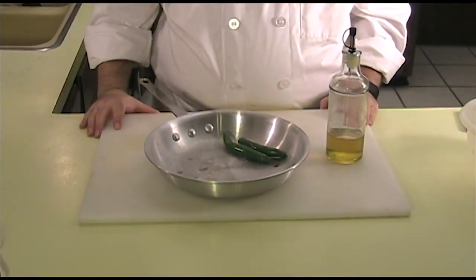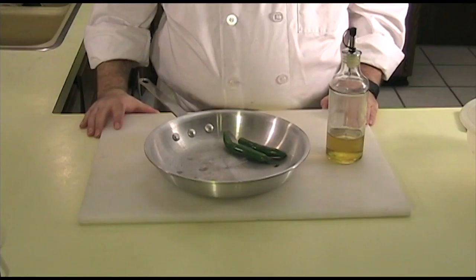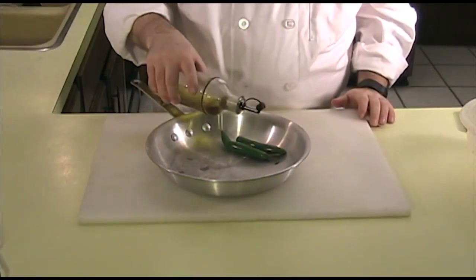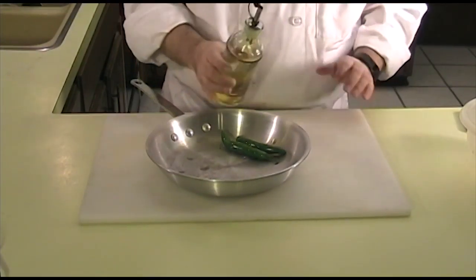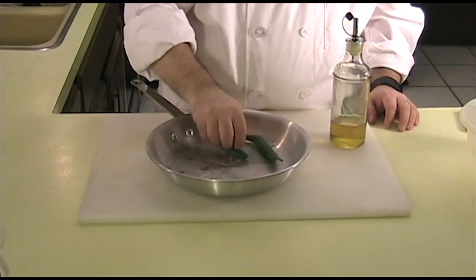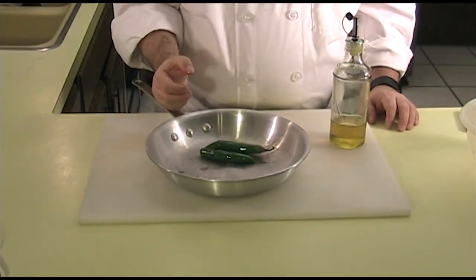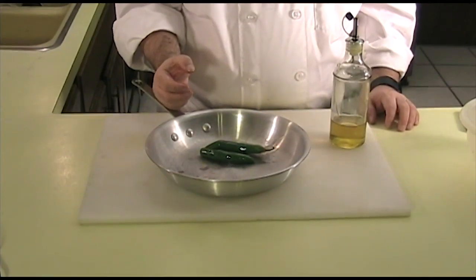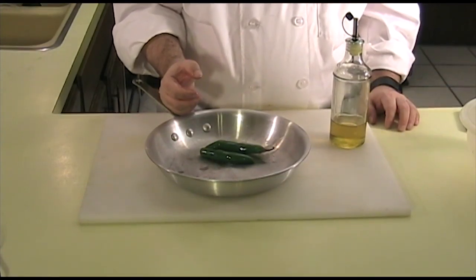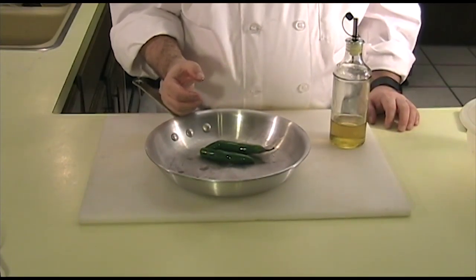This technique is really simple. First, preheat your oven to 350 degrees Fahrenheit. Then take your peppers or vegetables and put them in your pan. Sprinkle them with a little bit of olive oil and coat them thoroughly. We'll then place these in the oven and bake for 20 to 30 minutes, or until they're starting to char or turn brown. You'll more than likely need to flip them about halfway through. Let's go ahead and put this in the oven.